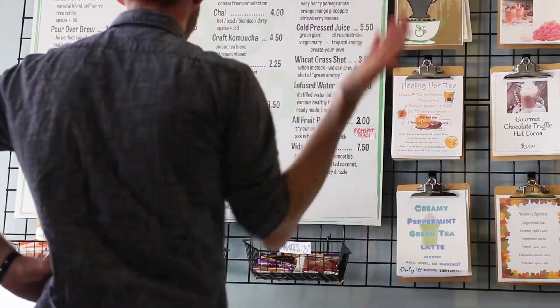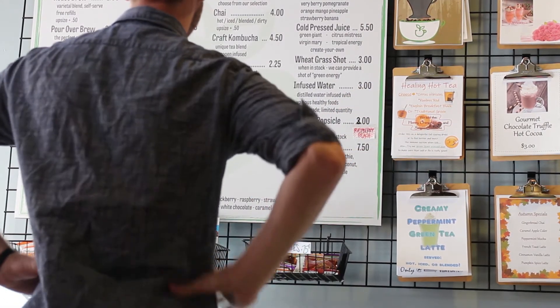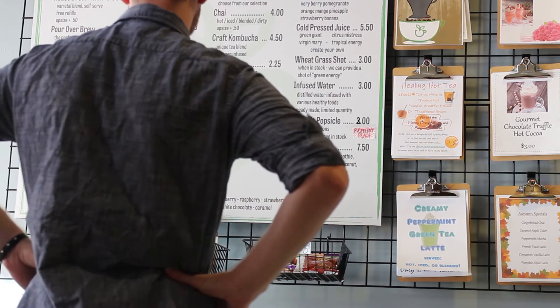Has this ever happened to you? Oh man, I was looking at this menu but it doesn't have what I was hoping for. I was really wanting some sort of coffee in a bowl.